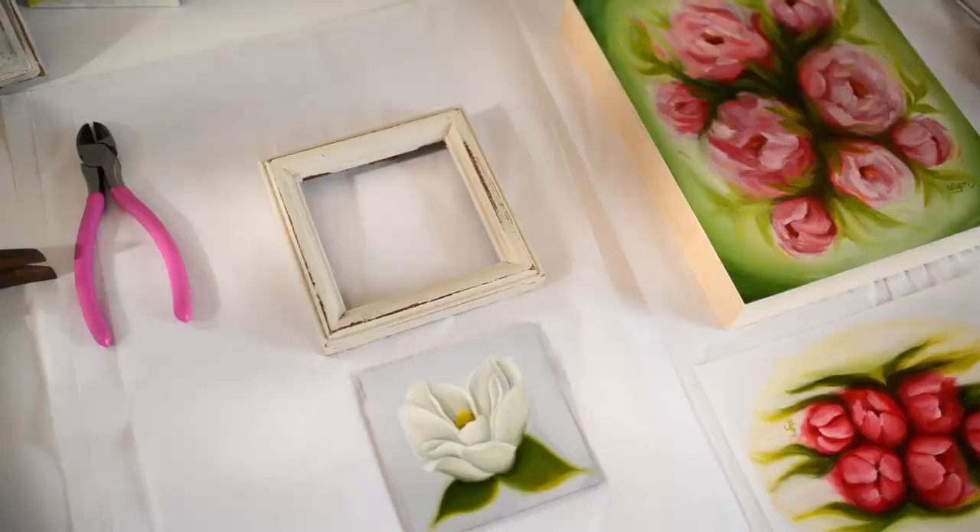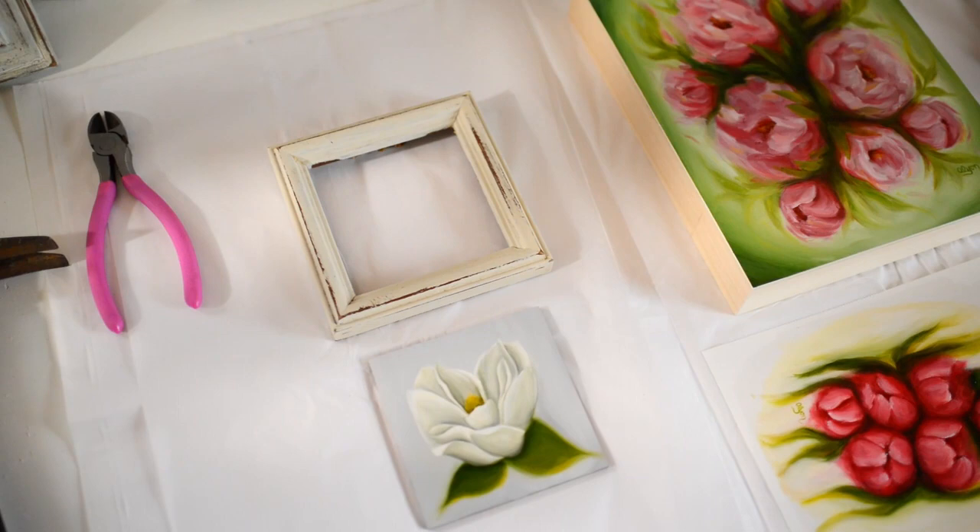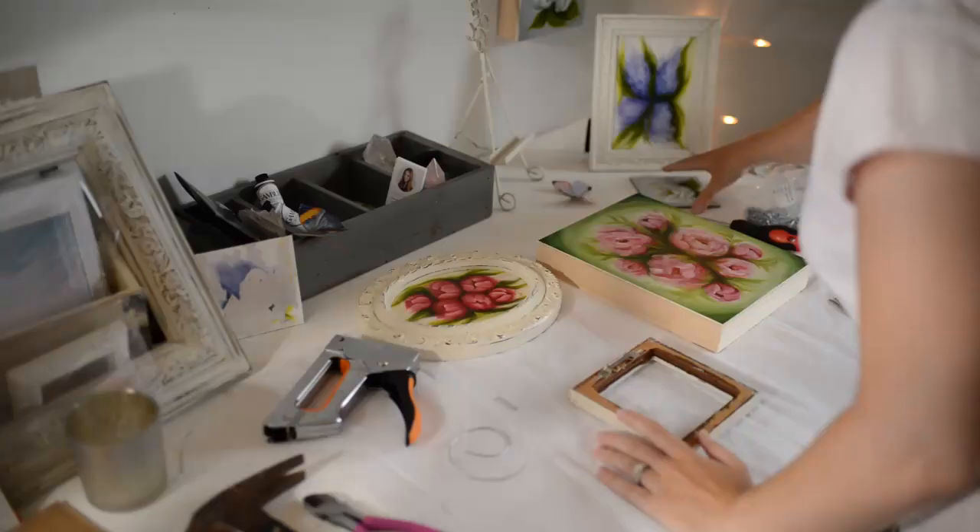This is all I have left to frame and I only have this much wire left, so I need to go to town and get some more.